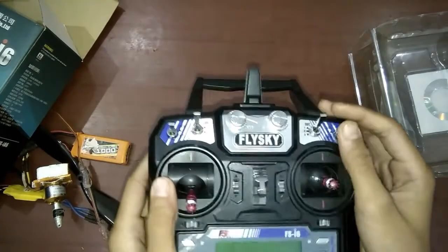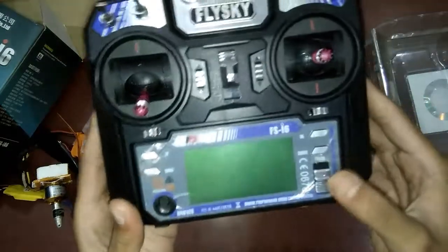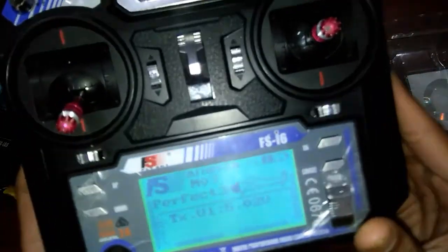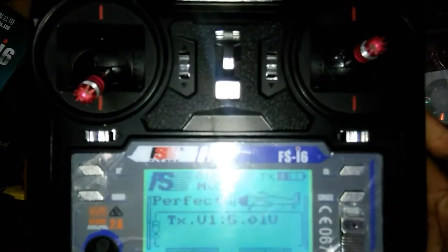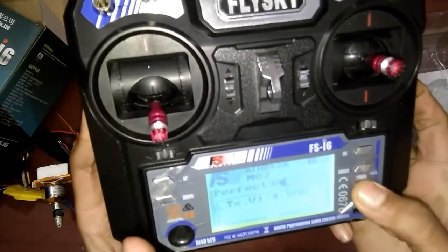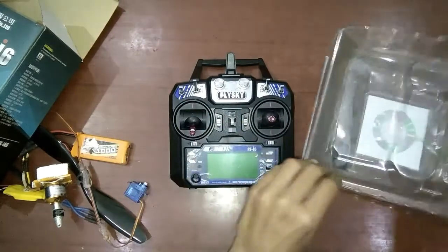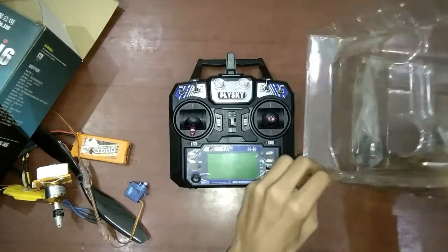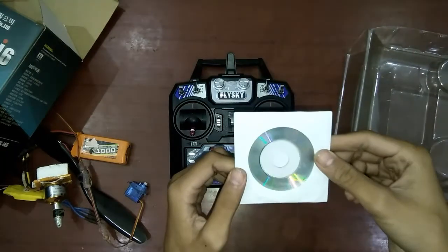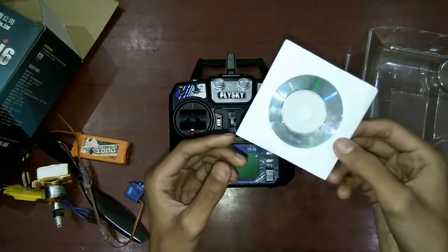When you power it on, you will see a screen that shows the transmitter battery and other functions — we will discuss those later. Another thing you will have with this transmitter is a CD, which is a user manual. You can place it in a computer to see how to configure and use the transmitter.